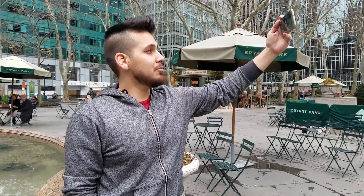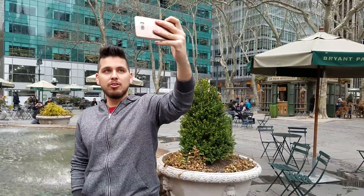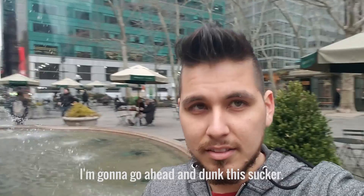Hey guys, Ricky here at gsmunion.com. This is a water test for the Galaxy S7 Edge. Now I'm at Bryant Park here in New York City, so I'm going to go ahead and dump this a second.